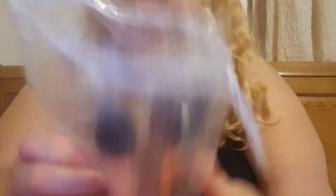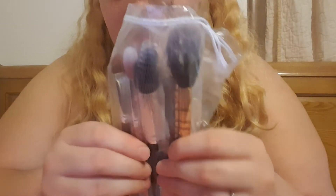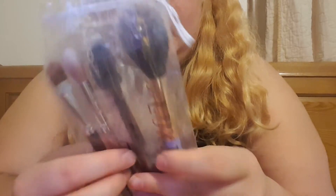I definitely think all these brushes were worth the ten to fifteen dollars I spent on them.